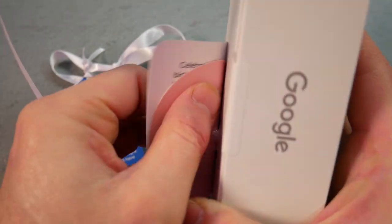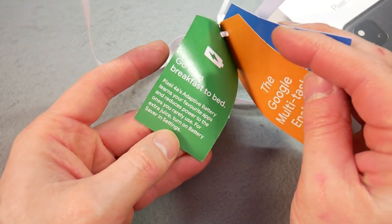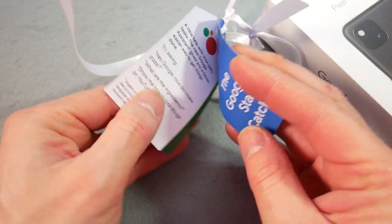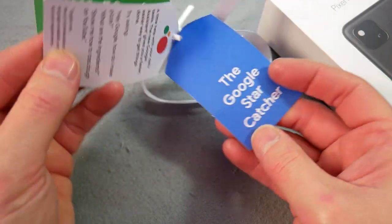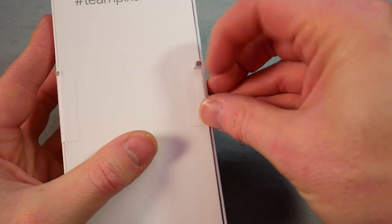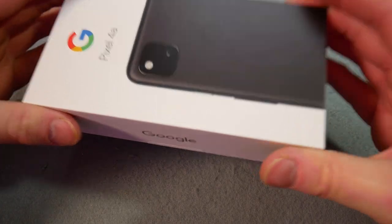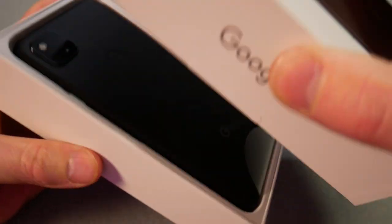That's stuck on pretty solid. It says the Google battery stretcher, as far as adaptive battery — maybe a bit better — the Google multi-task enabler with all the commands, and then the star catcher. I think Google are doing a good job these days with their unboxing experiences.